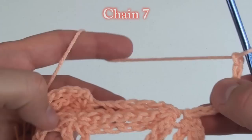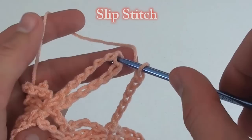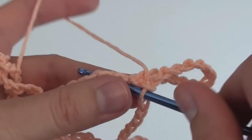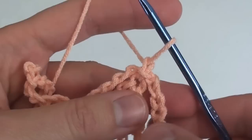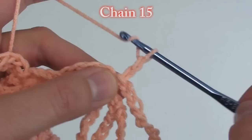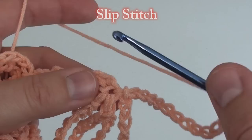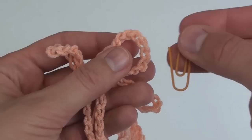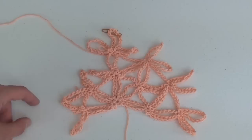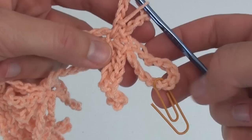Chain 7 to move over to the middle single loop. Take out your stitch marker and slip stitch to the top middle of this loop. Chain 15 and slip stitch to create the first loop on top. Chain 15 and slip stitch to create the second loop on top. Put your stitch marker or paper clip in the second or middle of those three loops. Here is what this row looks like thus far. Just a reminder — this is a more advanced pattern, so it is a bit complicated.